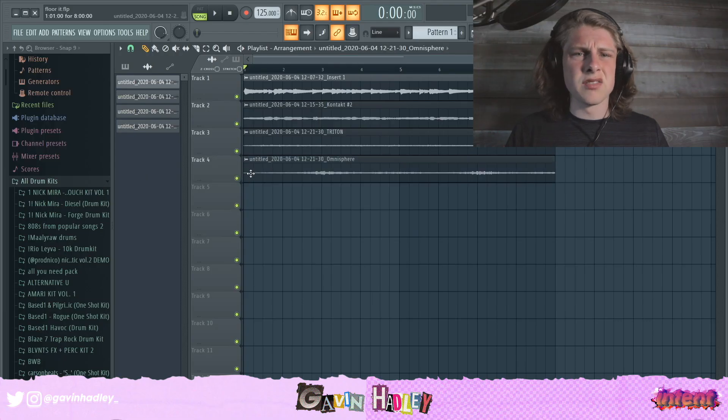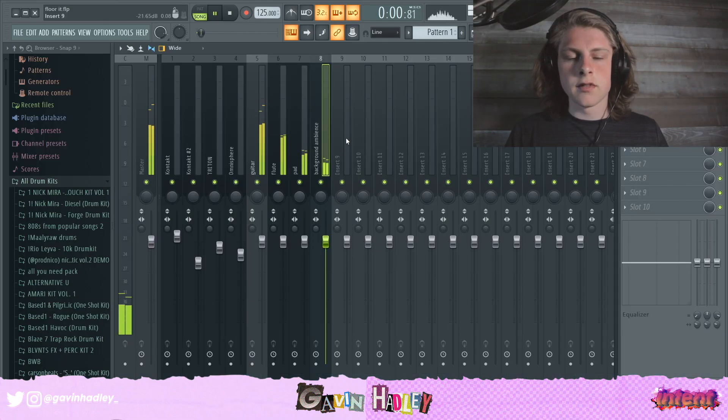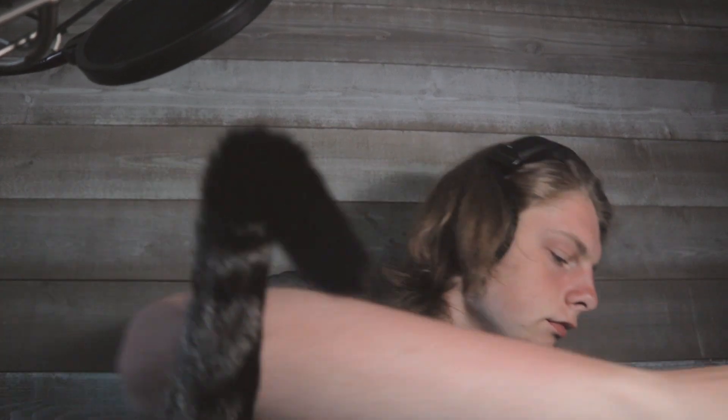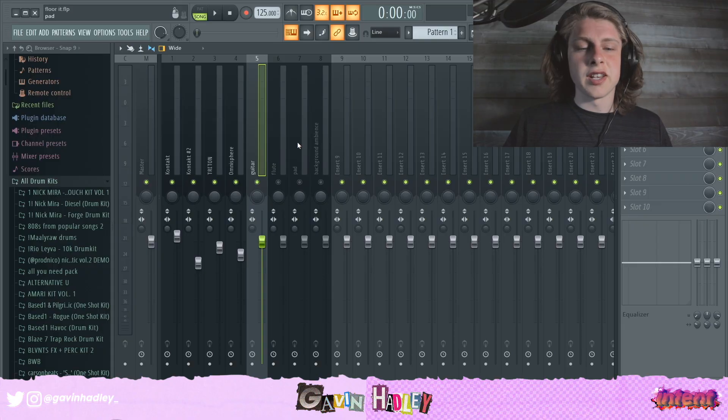So I'm going to start to play all of them at the same time. Oh my god, Cleo. Get out of my setup. Get out of my sight. Alright, so since this is a post-processing tutorial, I'm going to get right into it. Start talking about post-processing.